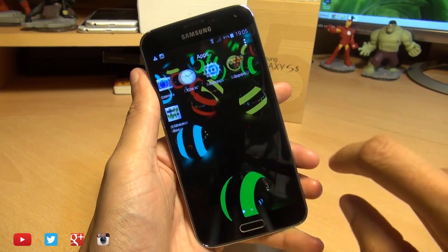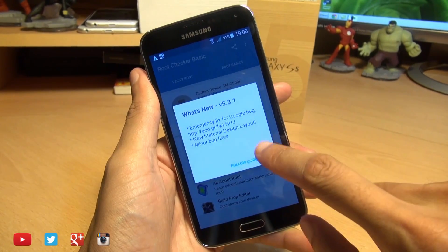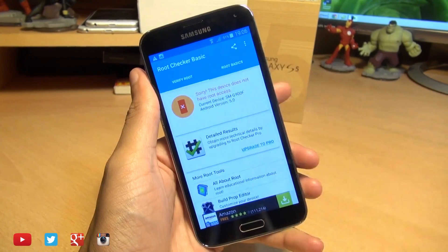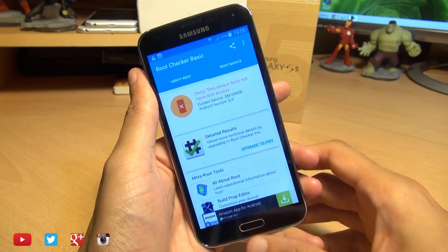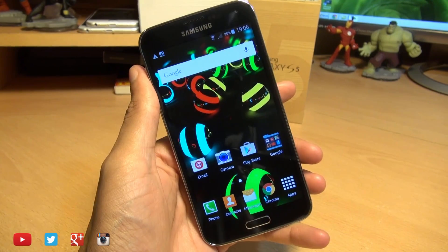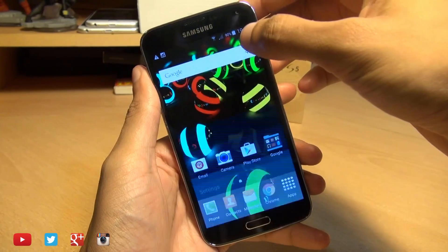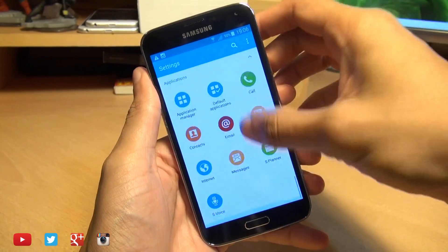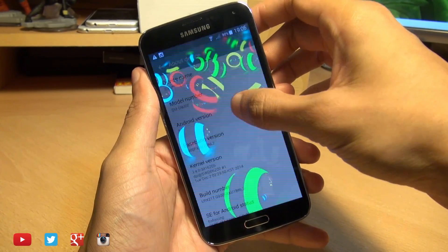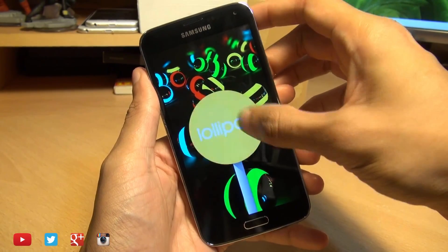All my applications are laid out exactly how I left them. I'll try Root Checker, and as you can see it says 'sorry, this device does not have root access' — so do bear that in mind. If you've rooted your device, you will lose root access when you go through this update process. Going into Settings and then About Device and scrolling down, you can see Android version 5.0 Lollipop. This is for the G900F variant of the Galaxy S5; I'm not sure if it will work with other variants.